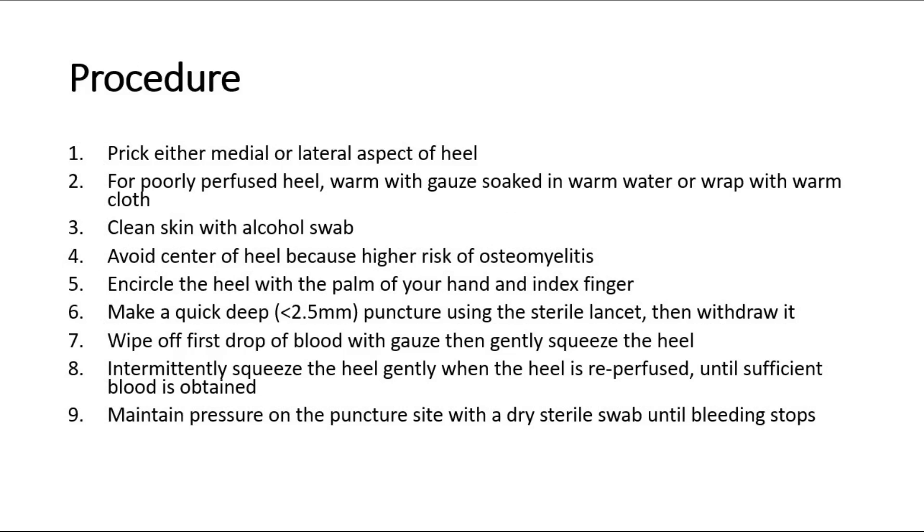For the procedure, prick either the medial or lateral aspect of the heel. For heels that are poorly perfused, warm the heel with gauze soaked in warm water, or wrap it with a warm cloth before the procedure. Then clean the skin with an alcohol swab.